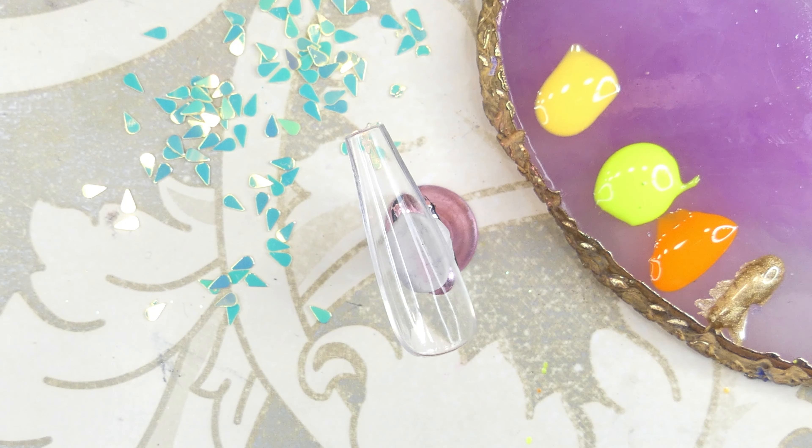Before curing, I'm also going to add some glitter. I chose this nice light yellow color and also a gold-brown kind of color — I thought it would make a nice contrast to the lighter colors. Then I'm going to place it onto the nail and cure that.